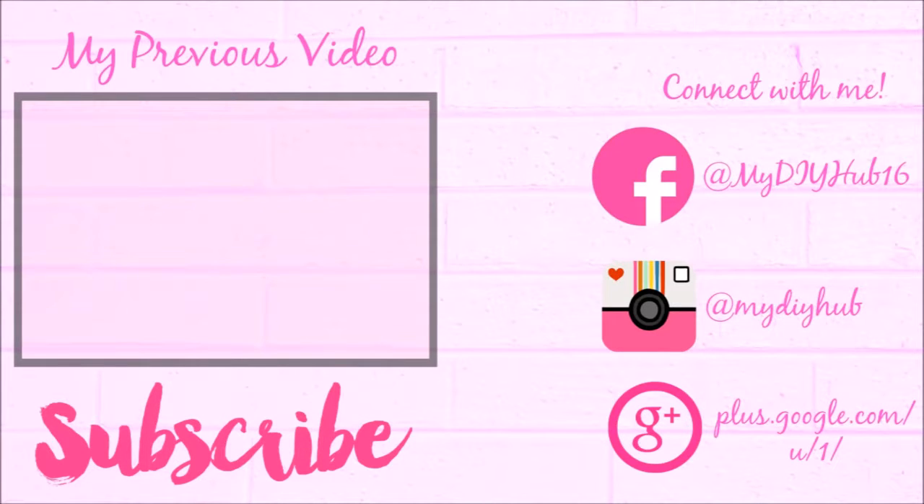That's all for today. If you liked this video, please like and share it, and don't forget to subscribe to my channel. Bye guys!